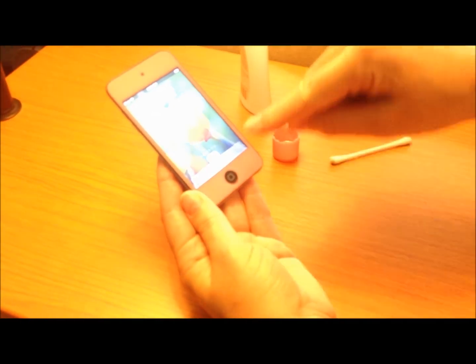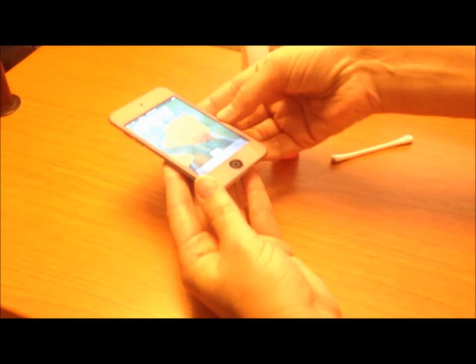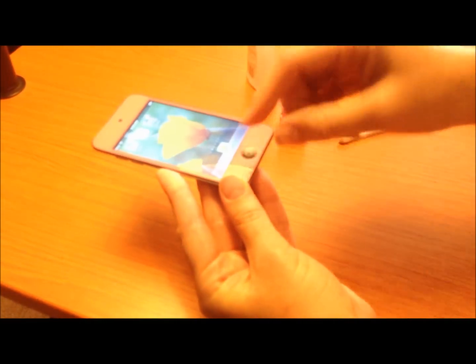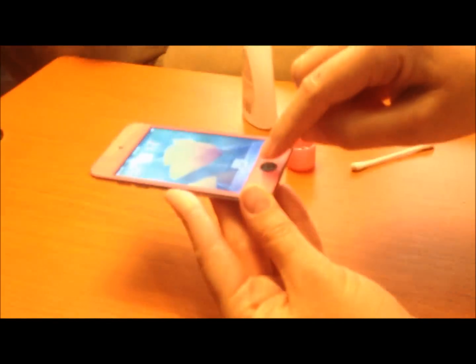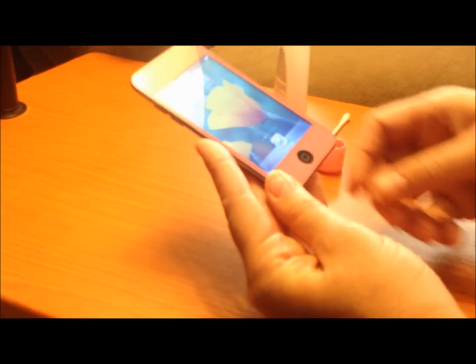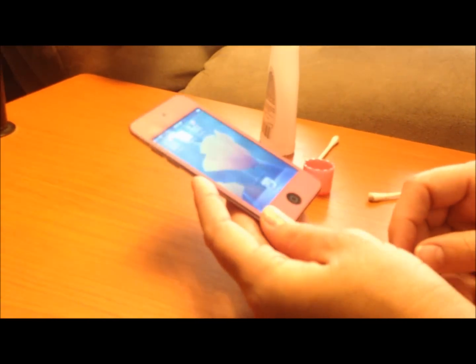Remember, less is more — just a drop or so. Don't hold it face-up because the liquid that gets behind there, even though it dries up really fast because it's acetone, could possibly go down into the screen. So just be cautious, and good luck — I hope this works for you.